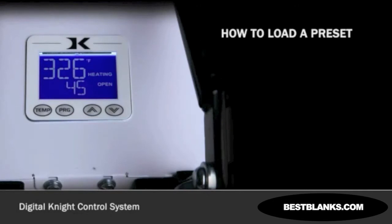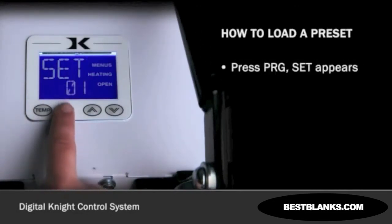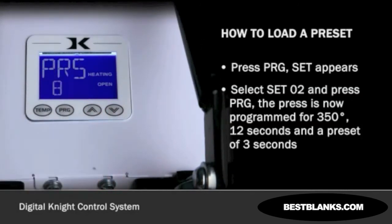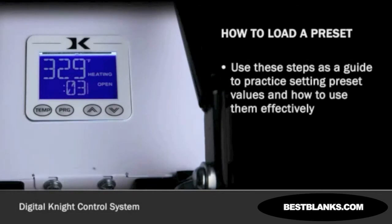Let's say that our first job is complete and we need to load preset 02 for the second job. Press PROGRAM. SET appears. Use the arrow keys to select SET02, then press PROGRAM. The press is now set for 350 degrees Fahrenheit and 12 seconds with a 3 second pre-press. And you are reminded to set the pressure heavier, around 8, on the bar graph display when closed. You can load a preset as often as needed—just press PROGRAM, pick the preset you want with the arrow keys, and press PROGRAM again.